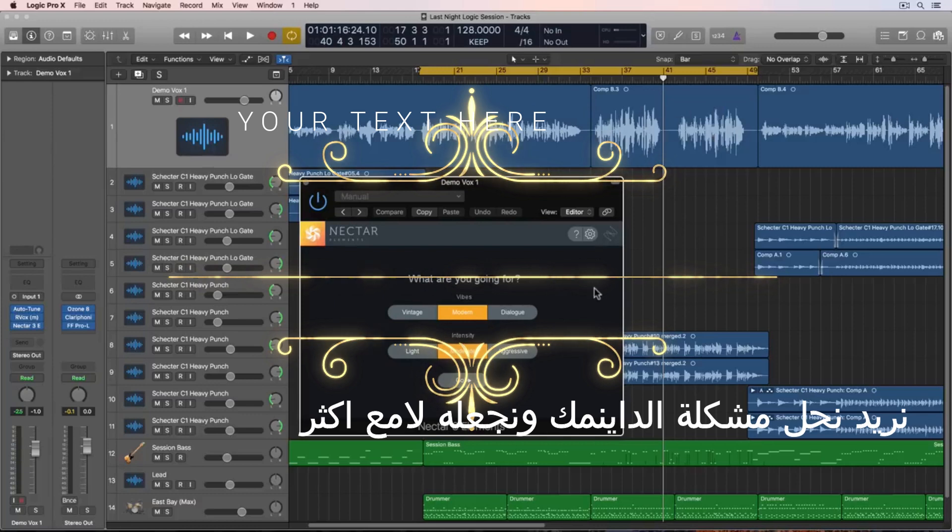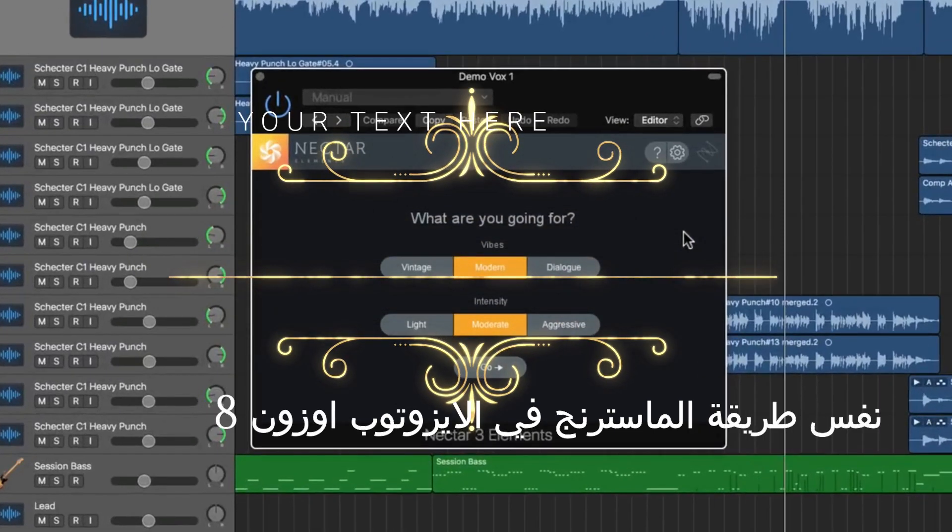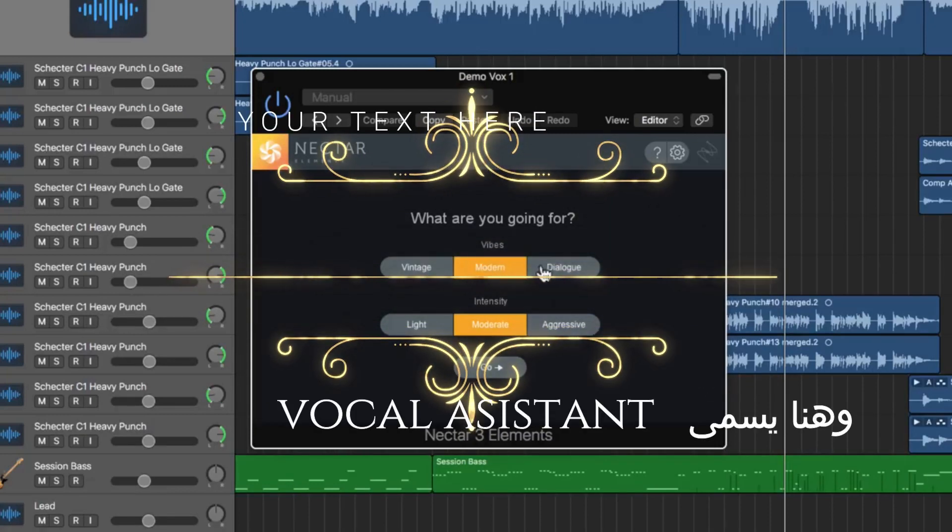The way Nectar works is it has the same sort of mix or master assistant built into it, kind of like Neutron and Ozone, except here it's called the Vocal Assistant. You can choose a vintage or modern vibe, or if you're working with dialogue you can choose that, and you can choose a light, moderate, or aggressive intensity.